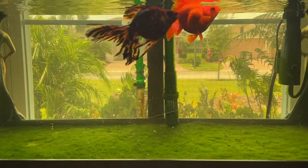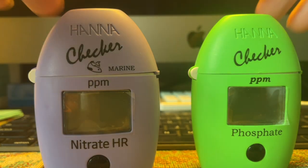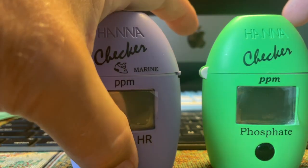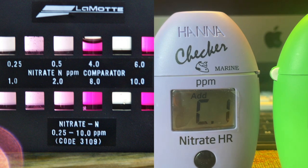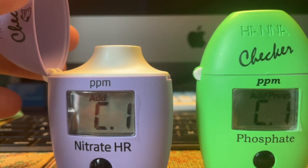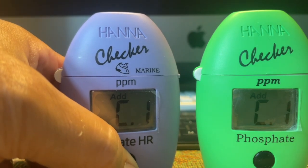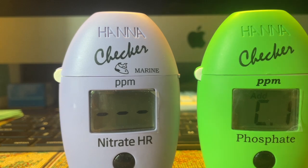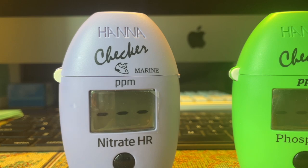These are the two HANA colorimeters, and I like these better than the API and better than the Lamont. The first thing you do is turn them on — it gives you C1 and they're ready to go. You fill the vials up with your aquarium water, and the first thing you want to do after filling them is calibrate them for the turbidity of the water, so it knows how clear your water is in order to give you an accurate reading.